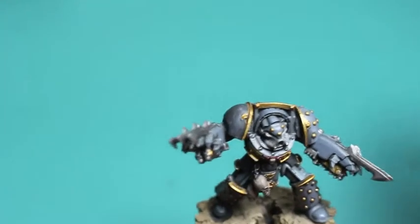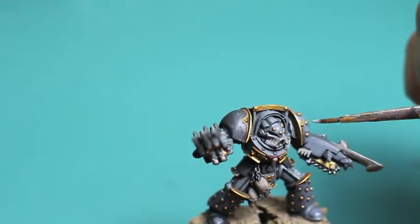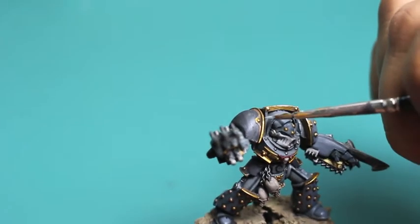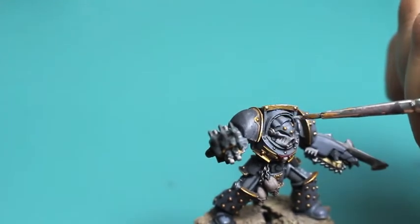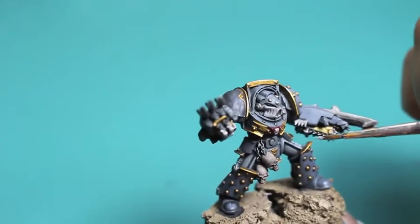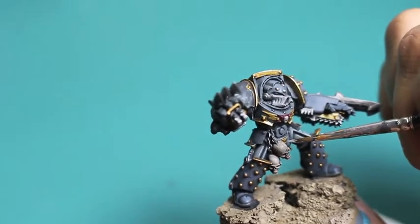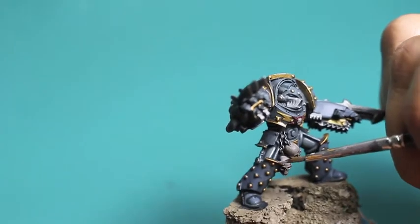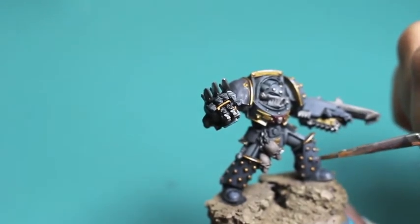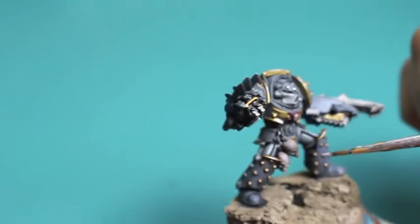Stormhost Silver is the final highlight. This bright silver is going to be perfect for recreating a glint of light off the gold. You can also use Auric Armor Gold, which simulates light reflecting off the yellow gold with a little bit of silver, but I thought going straight silver with Stormhost Silver will let me really define where the light is glinting off the armored pieces. I want to say maybe 80% gold, 20% silver for all your gold areas is going to create a great illusion.